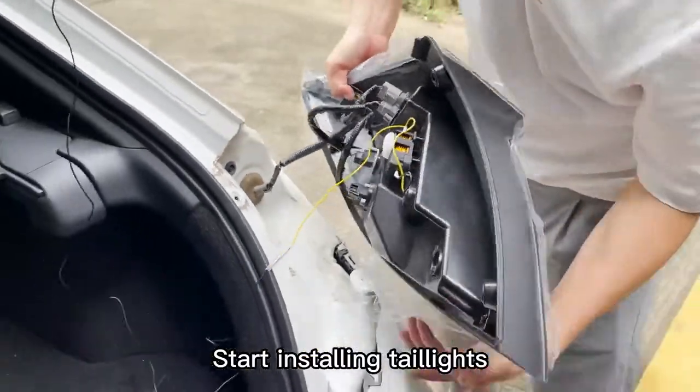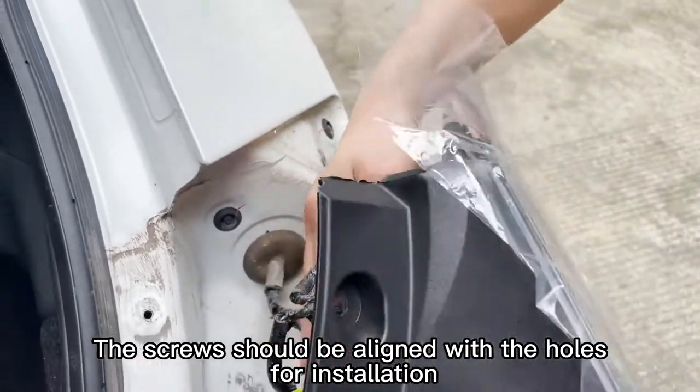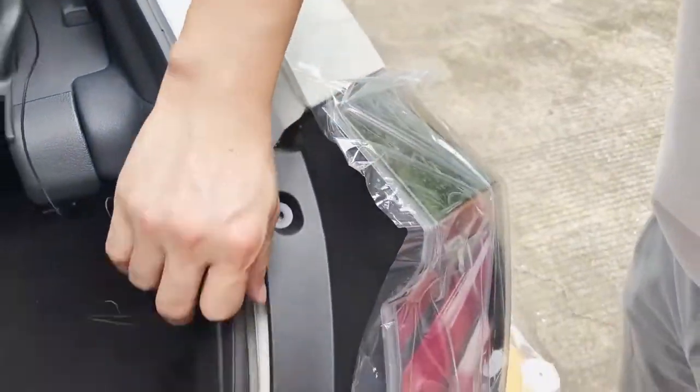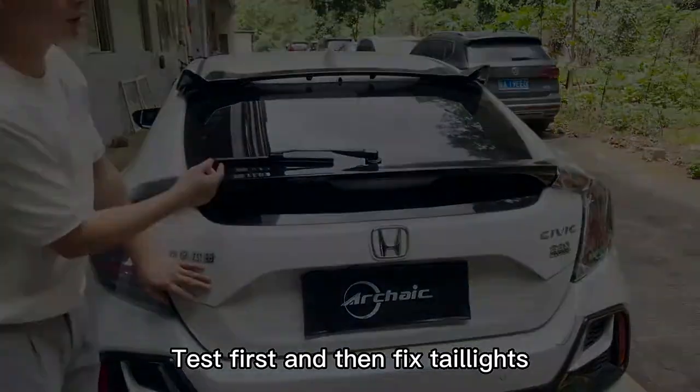Start installing the tail lights. The screws should be aligned with the holes for installation. Test first and then fix the tail lights.